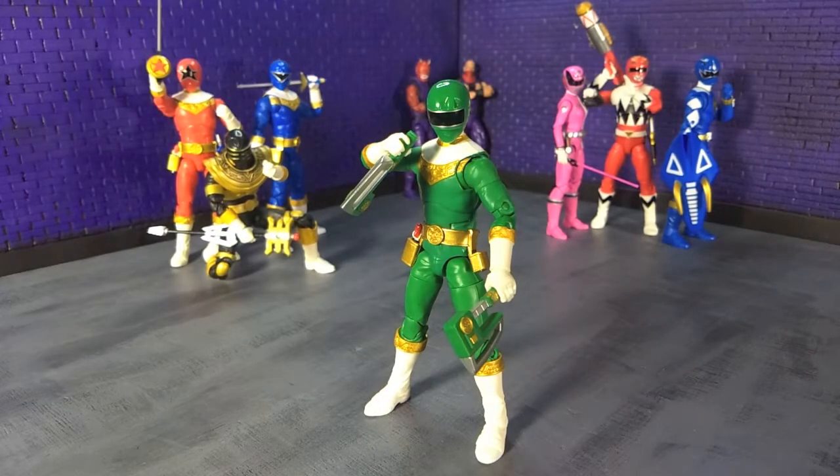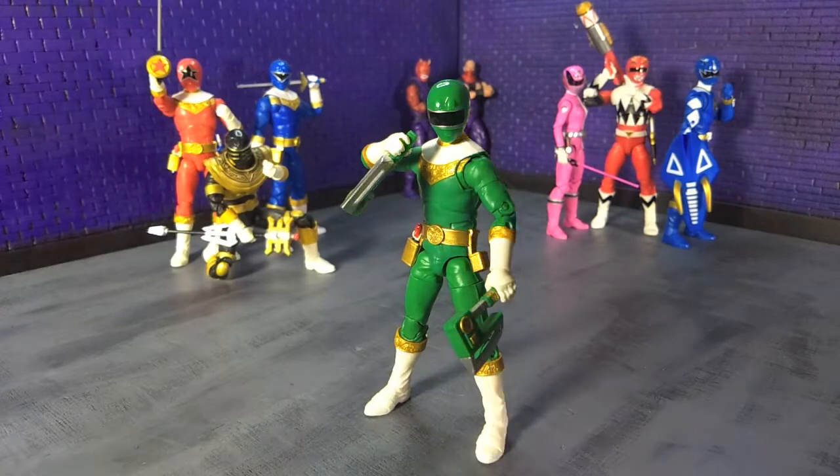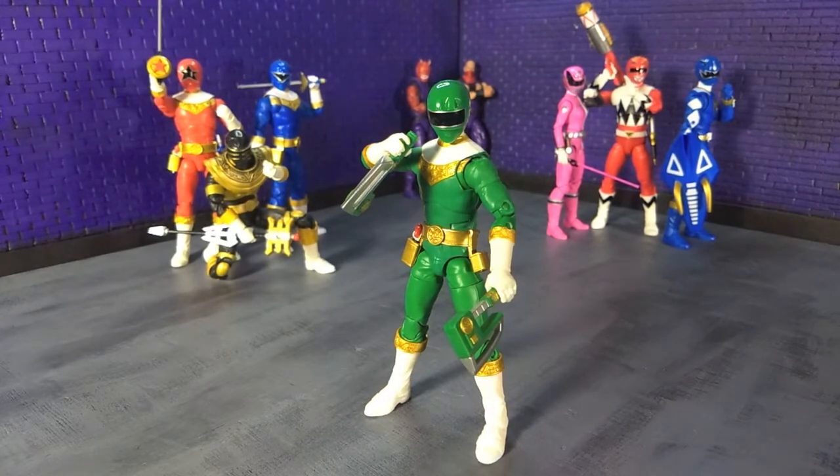Good evening humans, Tyrannosaurus Moth here, and tonight we're taking a look at the Power Rangers Lightning Collection Green Zeo Ranger. I wasn't really a fan of Zeo — in fact it's probably one of my least favorite Power Ranger seasons — however, I loved O-Ranger, so there's that. And while I didn't initially like the suits, they've totally grown on me, especially after seeing O-Ranger.